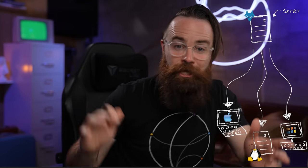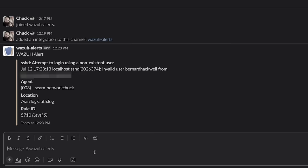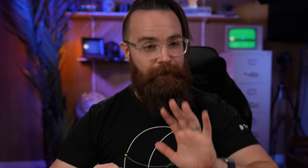All these devices send all that information to my server and I can see everything from one location. I get alerts, which can come via email or Slack or whatever. I can do things in response to those alerts — active response. So not only can I detect a brute force attack, I can do something about it. Block that IP address.